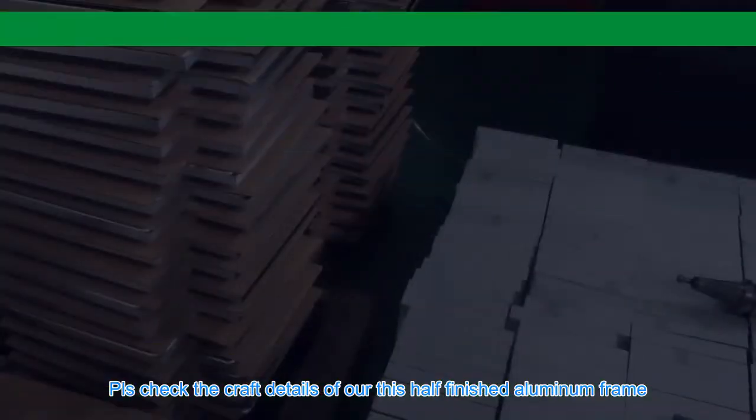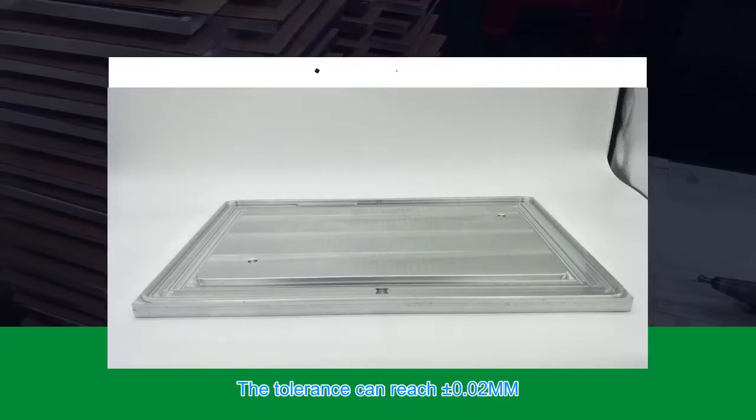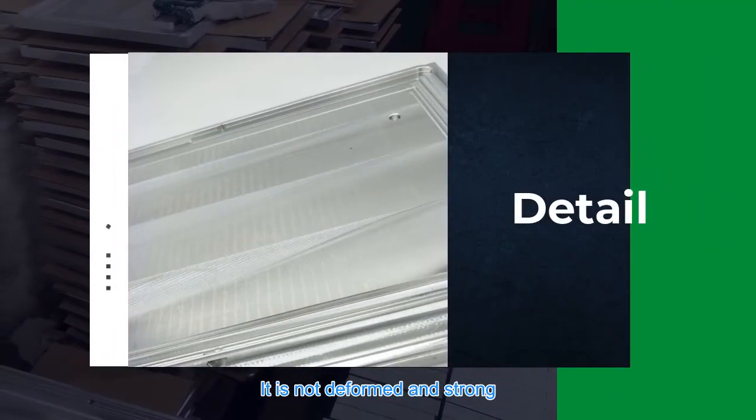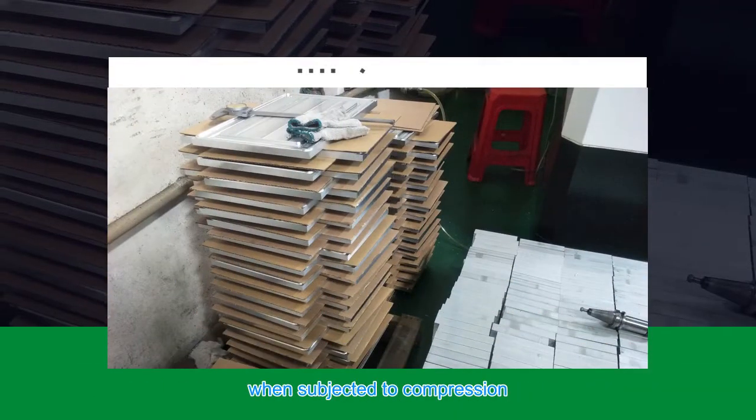Check the craft details of this half-finished aluminum frame — each hole and section is precision-machined. The tolerance can reach plus or minus 0.02 mm. It is not deformed and is strong, with strong load-bearing capacity, and is still strong and crash-worthy when subjected to compression.